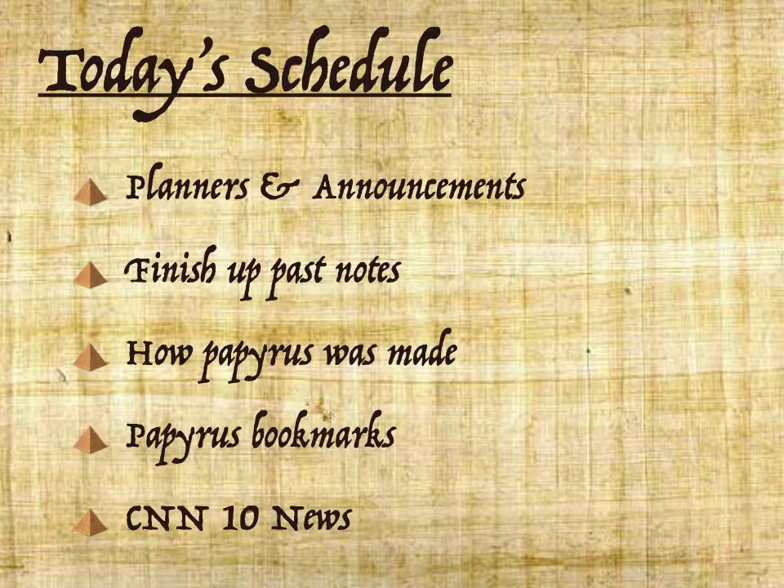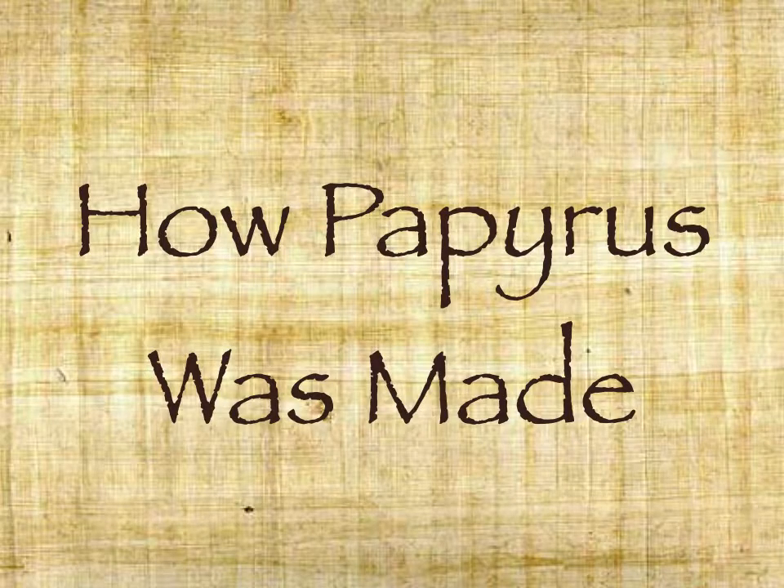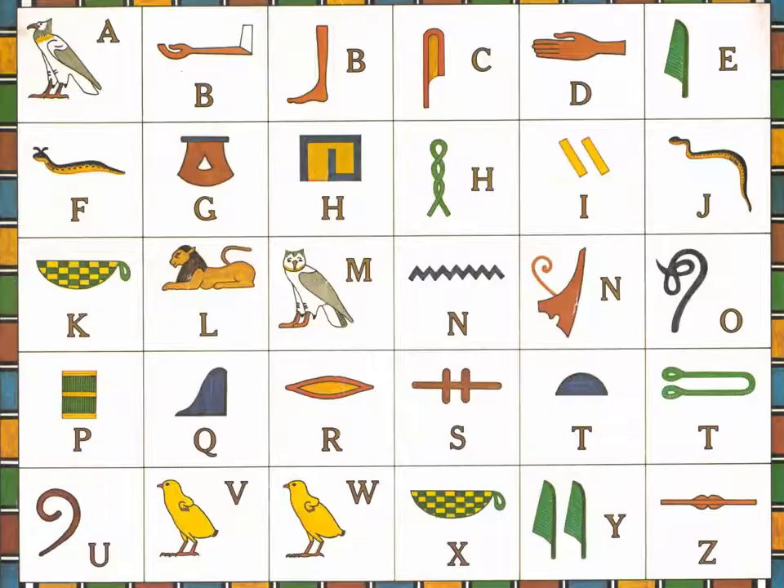With any time at the end, we watched CNN 10 News. Today's ICAN was: I can make a papyrus bookmark. The first thing we did was talk about how papyrus was made, and we watched a video that you can actually see below. Then we passed out pieces of papyrus.